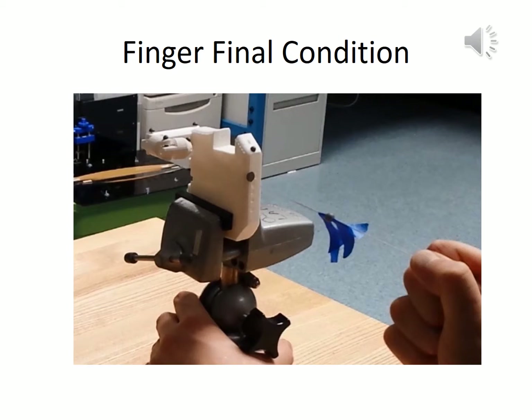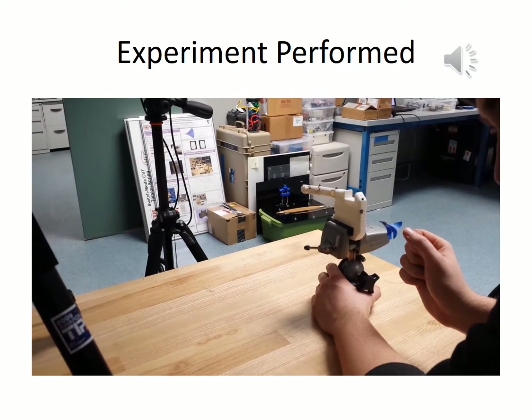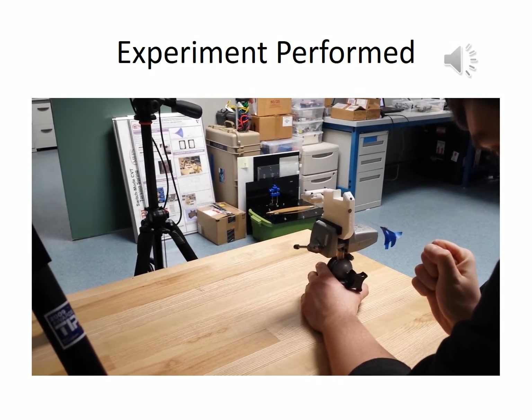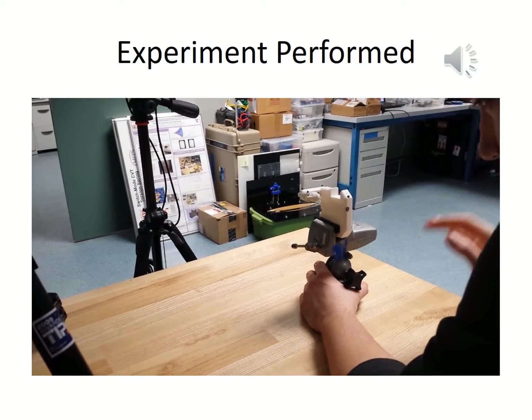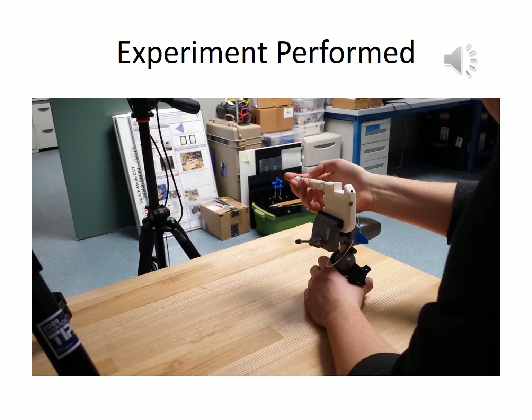Once a continued force is applied on the cable at the base of the finger, the finger curls until it reaches its final position. This is a video clip of our experiment. On running this experiment, the system captured the X, Y, and Z coordinates of each of the marker balls at a rate of 120 frames per second, starting from the finger being fully extended, which was its initial configuration, to it being fully curled, which was its final configuration when the cable was completely drawn. This experiment was then repeated three times and the results were collected in a CSV file.